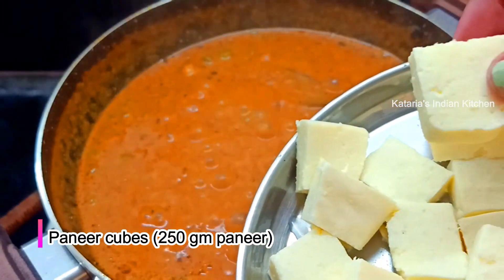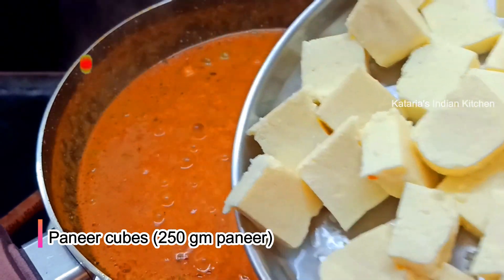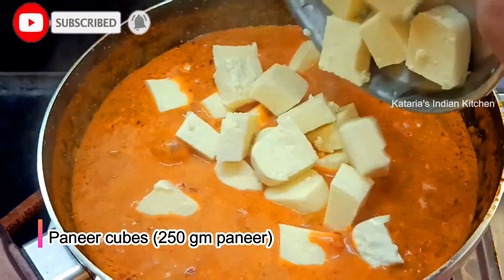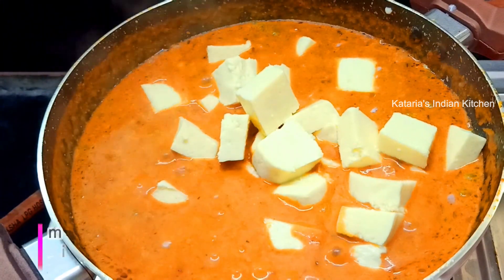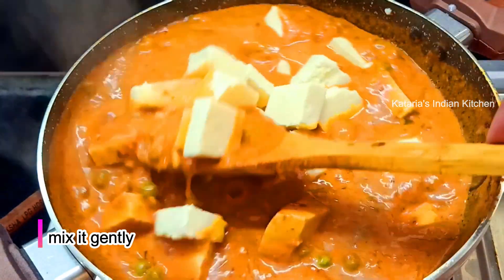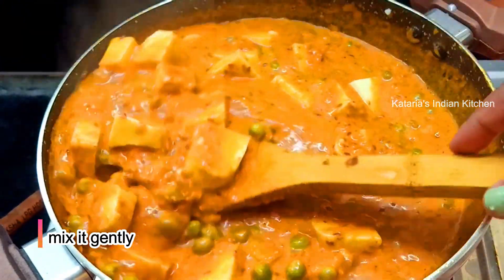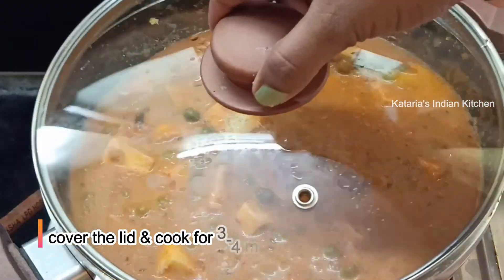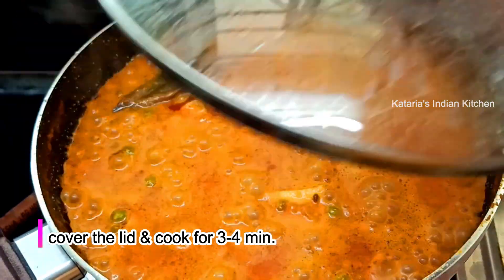Now cook for 5 minutes. If you see the paneer, I have cut some thick cubes — this is 200 grams of paneer. So we will add all the pieces of paneer. We are making this for vegetables; you can serve 5-6 people with this quantity. After adding the paneer, we will mix it gently because the paneer is soft and will break. We will cook it on low-medium flame for 3-4 minutes.